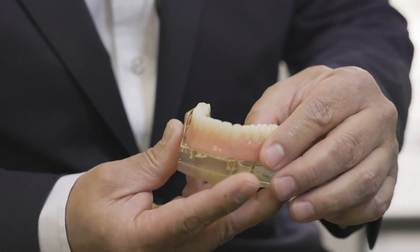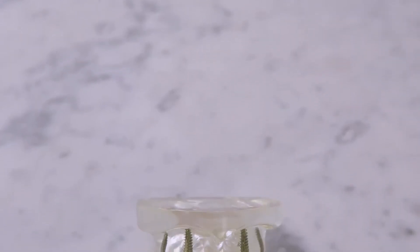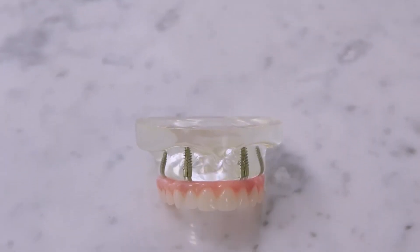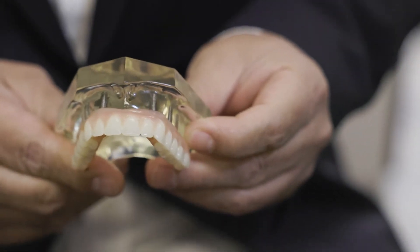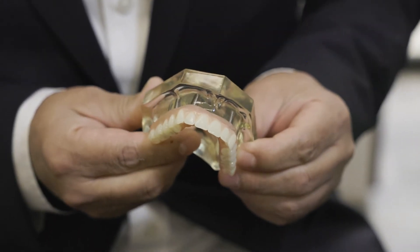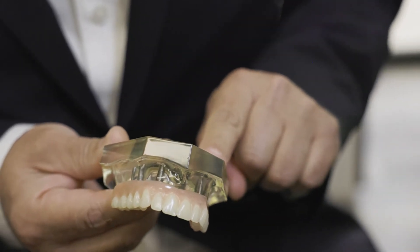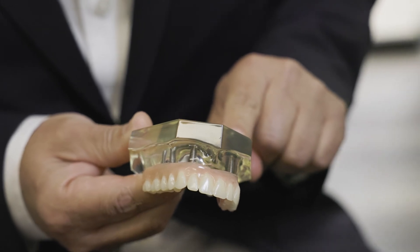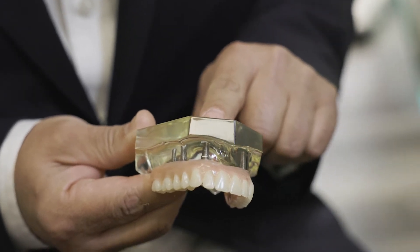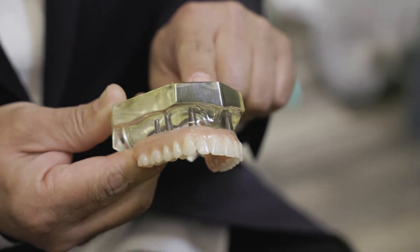This really increases the patient's bite force. From the snap-on teeth, we move more towards a fixed bridge option — we call that the All-On-X. With this option, we have a minimum of four implants, and we usually use four to six implants.